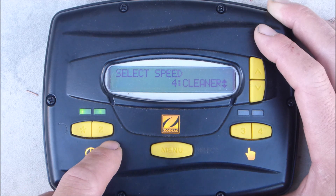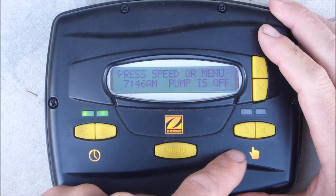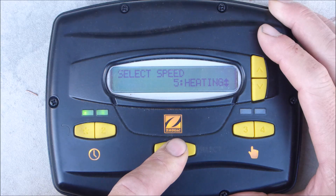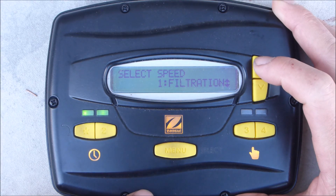You can also just turn on your E-Star or program number 2 at any time by pushing the button — it'll turn off at the scheduled off time. You can also customize the labels. Enter the user menu by holding the menu down for 5 seconds, then scroll over to where it says label speed and hit menu.